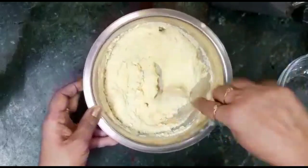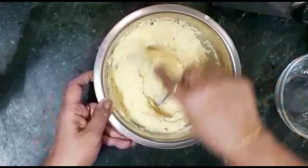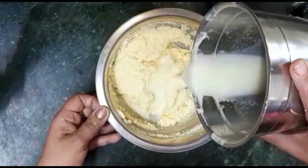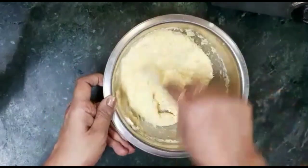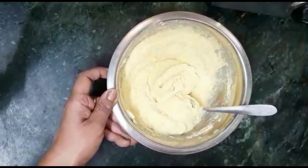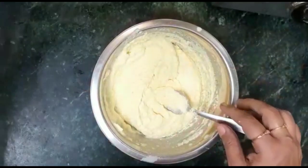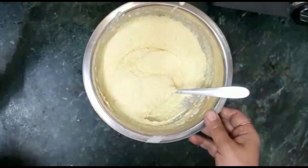We will add some water and mix it. I have mixed it in the jar. I have added 2 cups of water to get this batter. We will add the rest of the water — about 2 cups total. We will keep this batter after mixing.